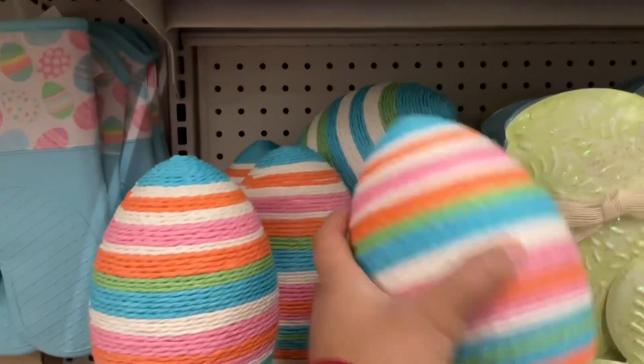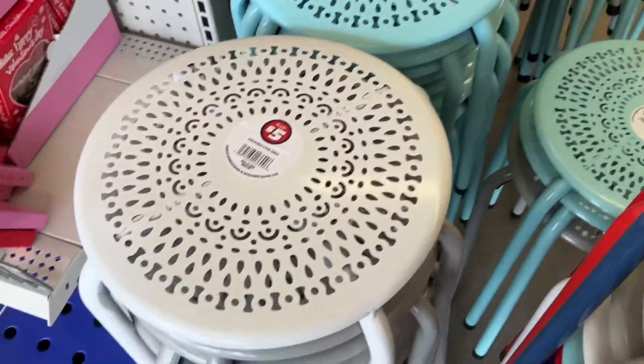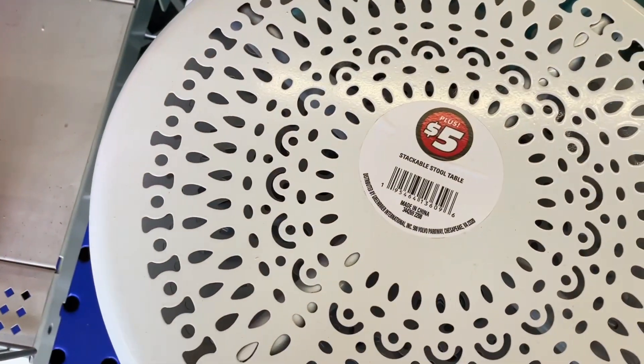Like this video, subscribe to our channel, and come back to see us decorate our Easter baskets.